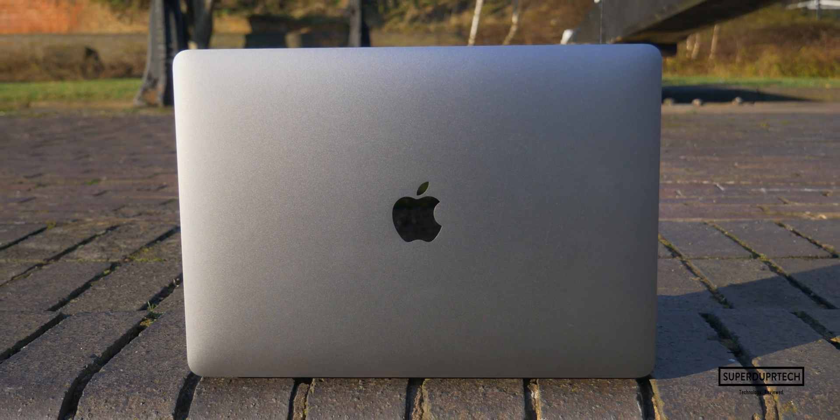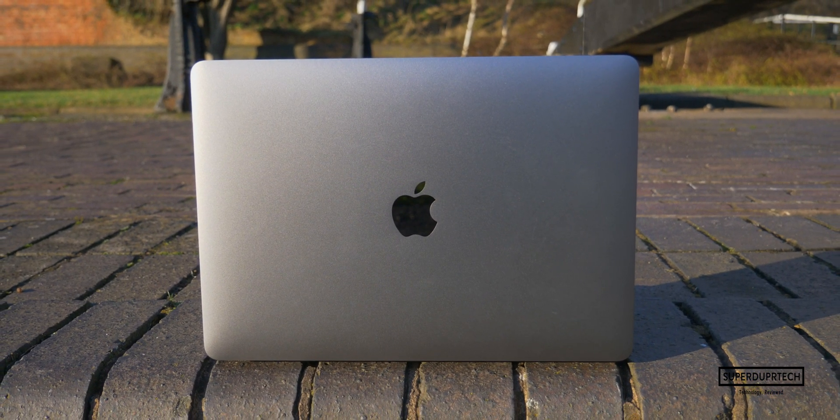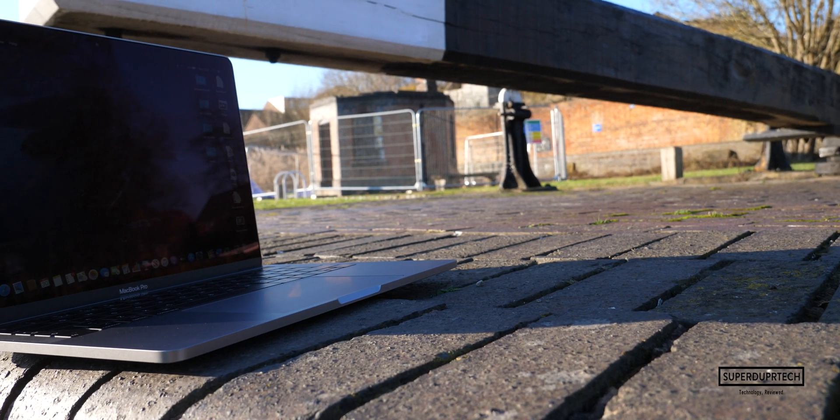If you are interested in hearing my take on the 16-inch MacBook Pro, then be sure to subscribe and click the bell icon to be notified of when I upload that video.